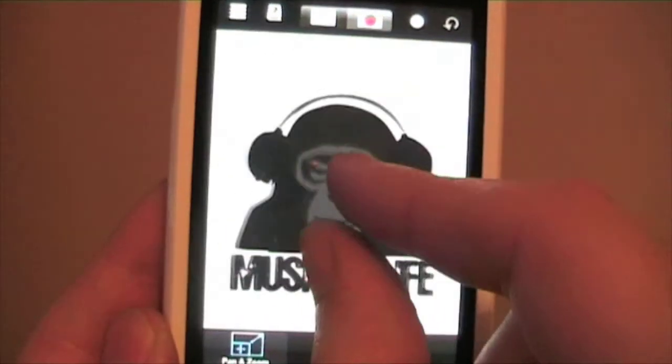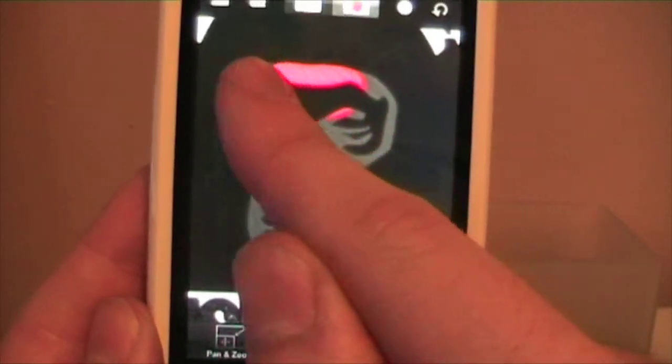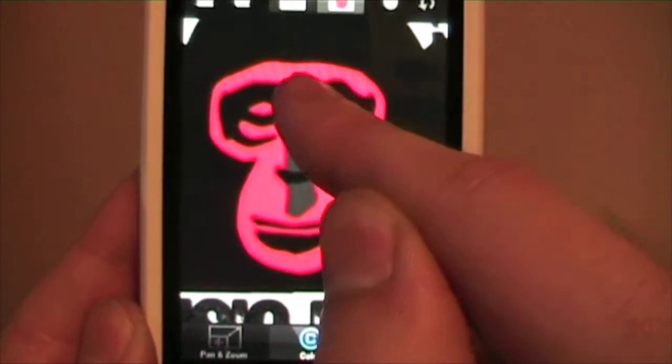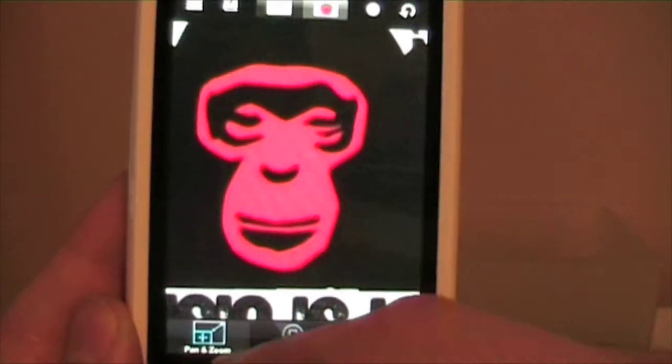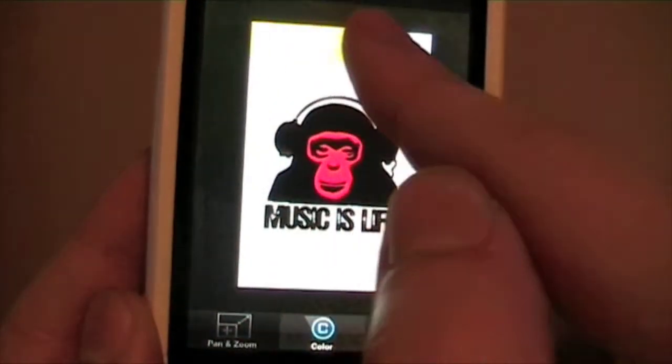Once you've taken a new photograph or selected one of your existing photos, the application will automatically turn your photograph to black and white. Once you've done that, you can use your tools to pan and zoom and navigate around the photograph, then add colour to any section that you desire using your fingertips.